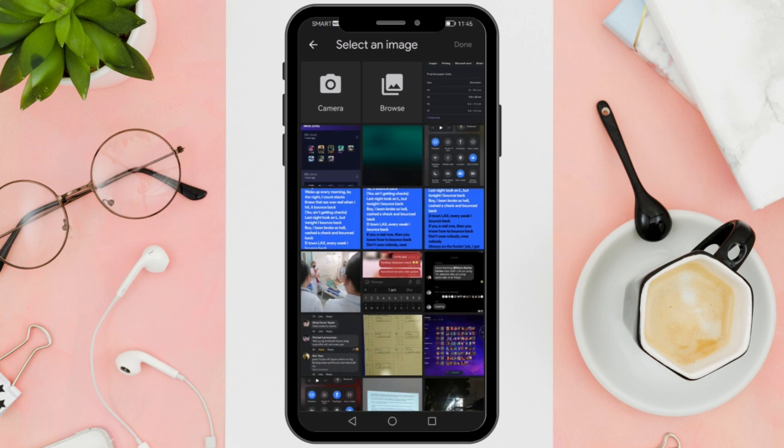That's it — you can now upload a full Facebook profile picture without cropping. Thanks for watching and happy scrolling!